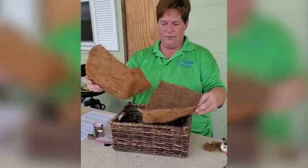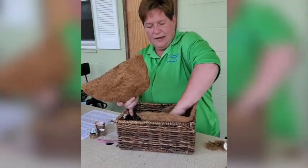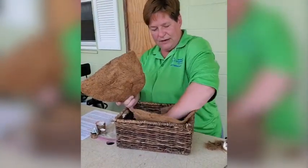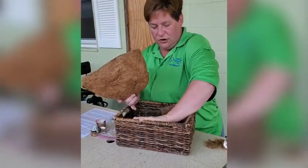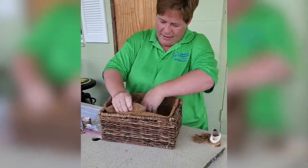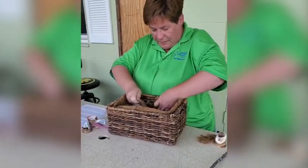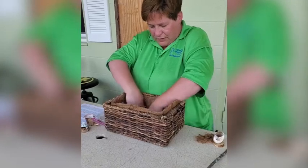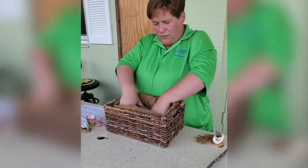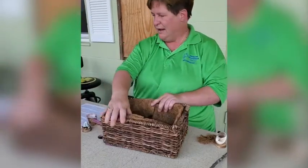I have these two halves that I cut, putting one on this side, tucking it down, making sure it doesn't show, and tucking the other side in, making sure it overlaps so that the dirt doesn't fall through. And we have it all tucked in.